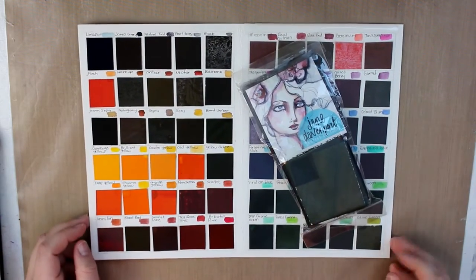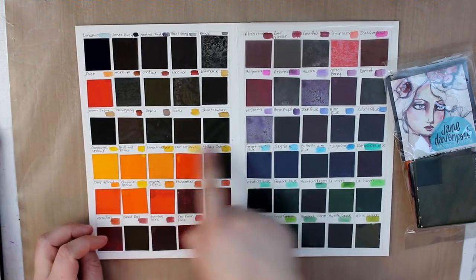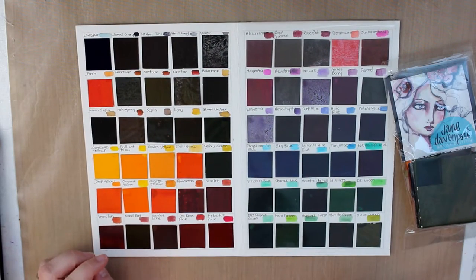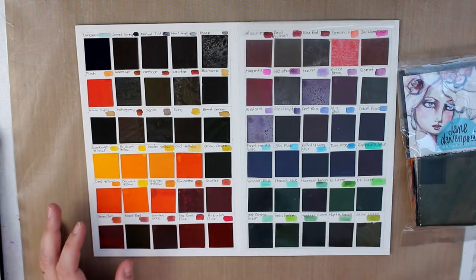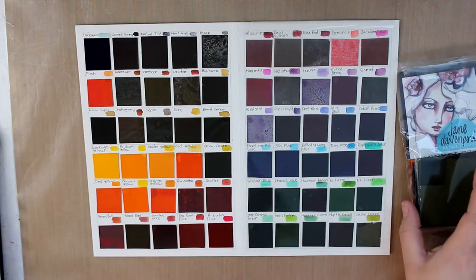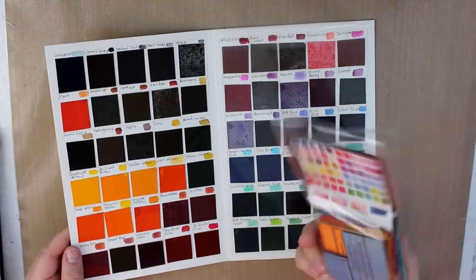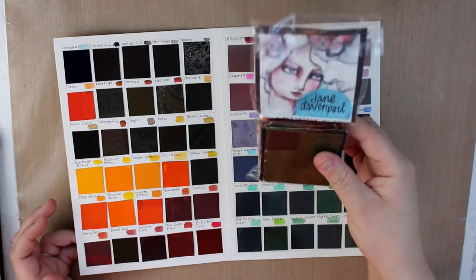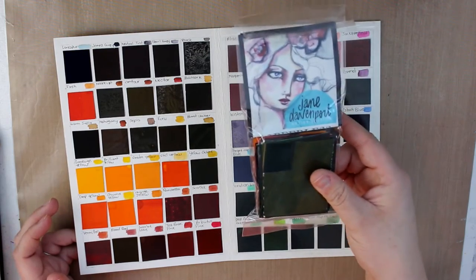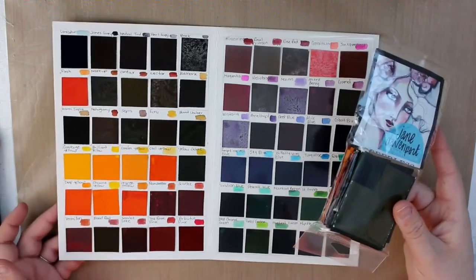These are the Peerless Watercolors. I haven't really used them yet other than to make the little color swatches, but when I do I'll definitely get some stuff on video for you. The colors are really good and depending on how much I decide to paint with them, these little squares will probably last me six months to a year if not longer. So it's not bad for the price.